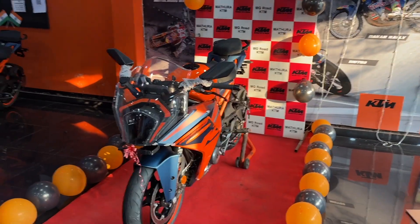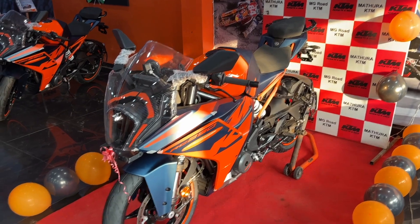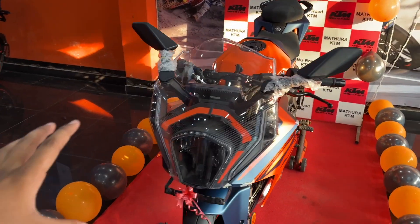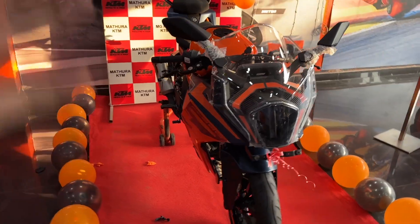This is the all-new KTM RC 390 in the 2022 edition. We'll look at what updates are here, what the engine specifications are, what changes the company has made on the bike, what the price is, and whether this bike is value for money or not.